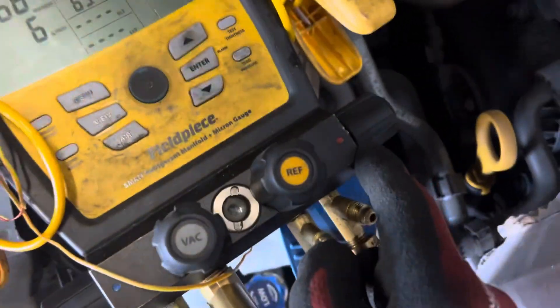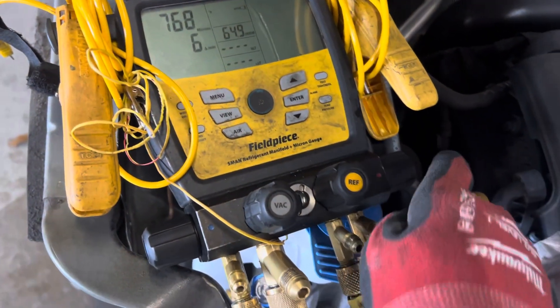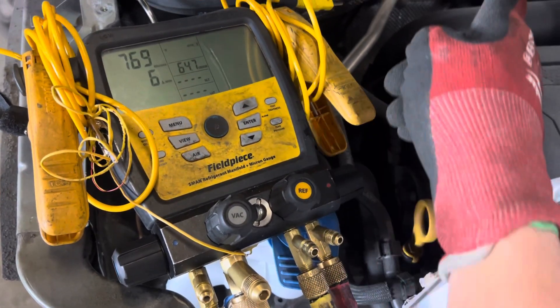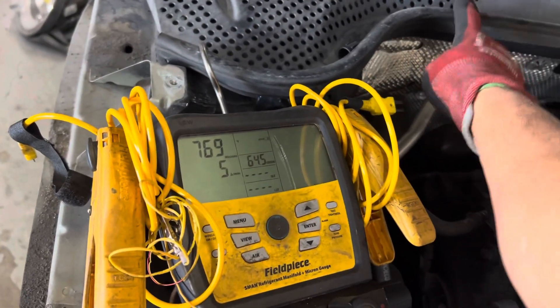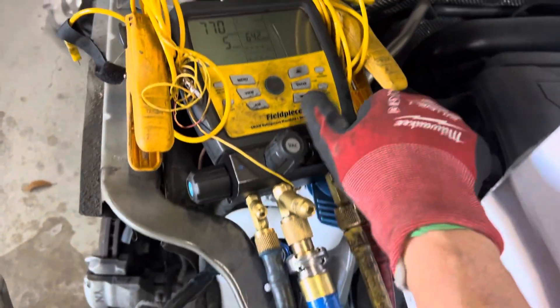I have the low side off and the high side open — you can see it's open right there. I have the nitrogen hooked up and we're just going to put a little through the high side. It's going to go through the high side liquid line, condenser, through the liquid line, hit the expansion valve, and the nitrogen is going to push through the expansion valve, through the evaporator, through the suction line, and fill up the low side.